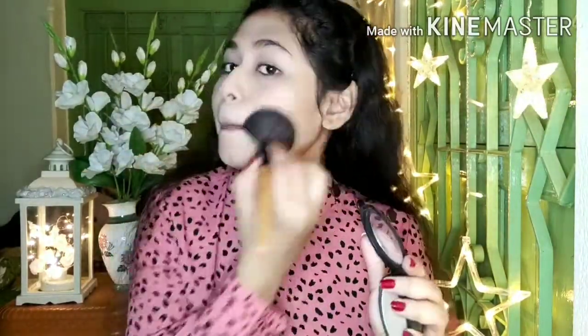Now I am going to use a powder foundation. I am going to make sure to blend it well on my face and finish it.